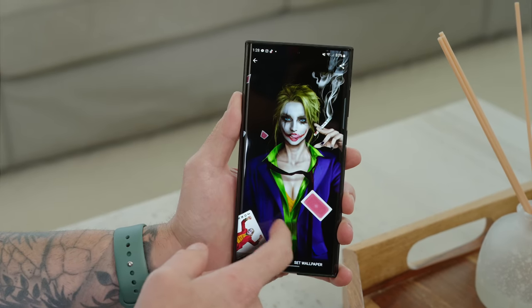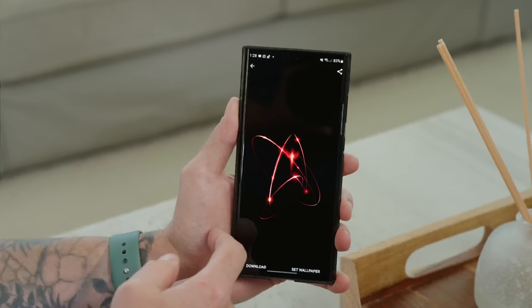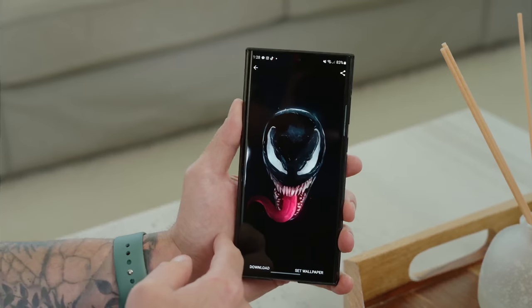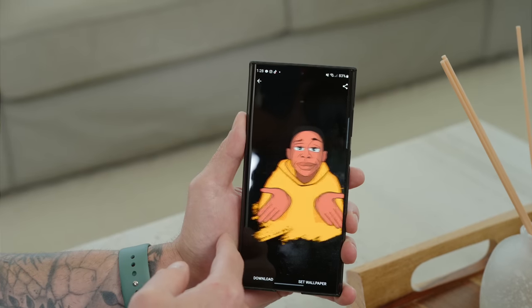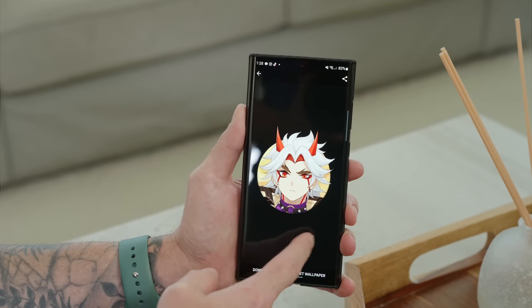The first tip is to use black wallpapers — specifically black OLED wallpapers. The S22 Ultra uses an AMOLED display, which means the black pixels are actually turned off. So if you're not powering the full display, you're going to save battery life.